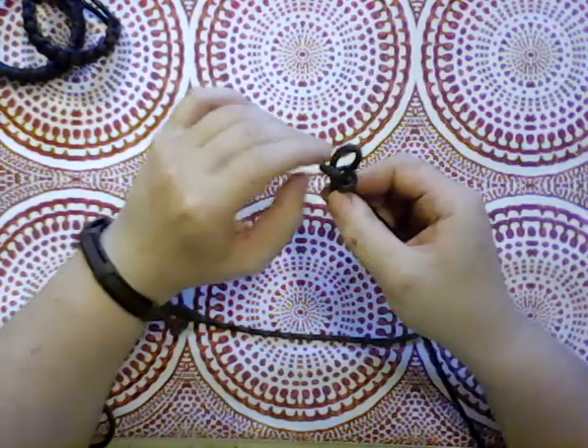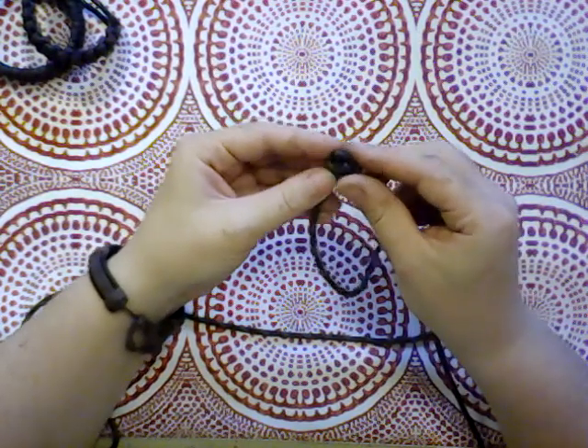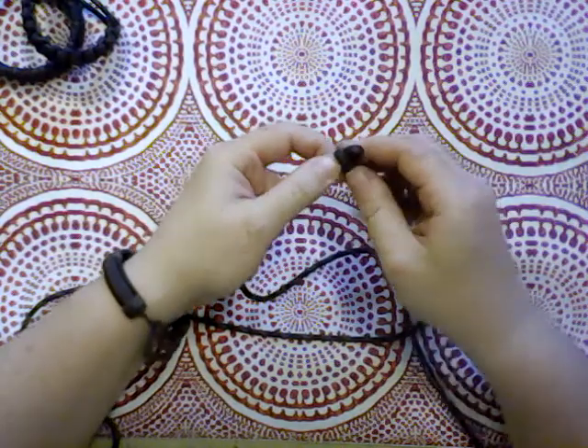And it did, which is awesome, so it works. Perfect. We're going to tighten it down way down to the end while not sliding it off the end.